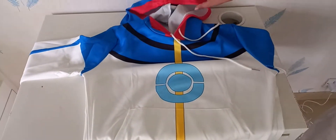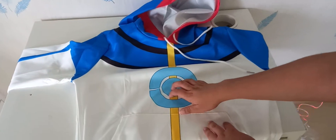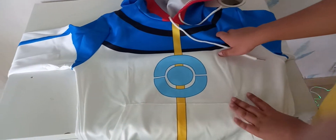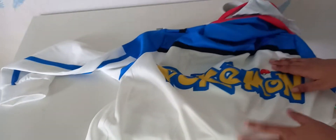This one has a cap, and over here is the Pokémon sign like before. It has white, yellow, cyan, and dark blue colors with some red. At the back it also has a Pokémon sign and a Pokémon attached to it. I'm going to show you guys when I try it on.